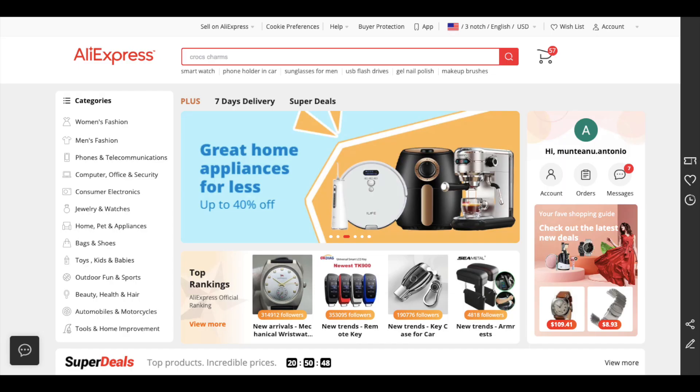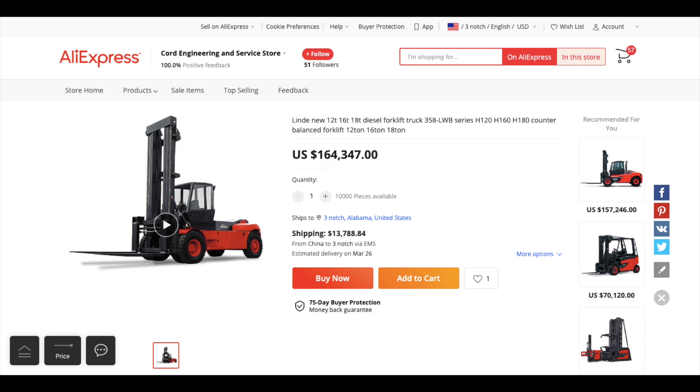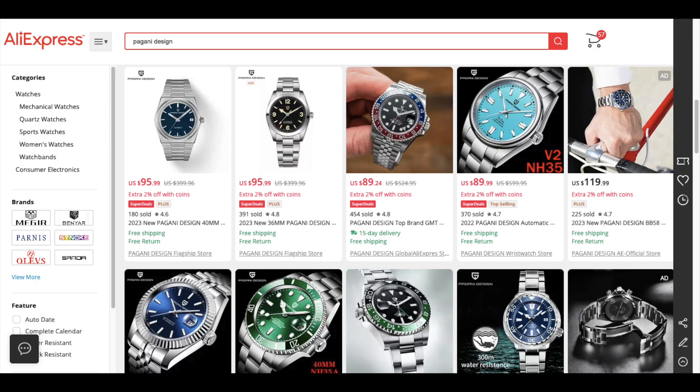For those unfamiliar with AliExpress, we are talking about China's biggest marketplace. From one-cent USB cables to $160,000 forklifts, you can buy pretty much anything you can think of. The watches sold on AliExpress have often been dubbed as nothing more than poor quality clones of famous super brands. However, as production facilities have been improved — due in part to many watch brands manufacturing their watches in China — the stigma of poor quality has quickly died out.